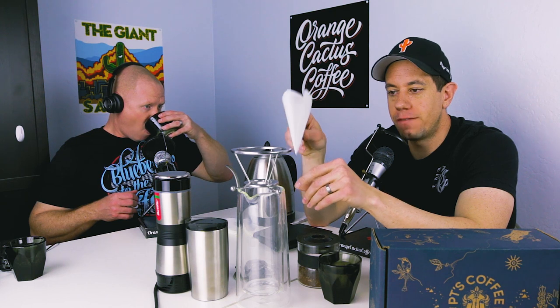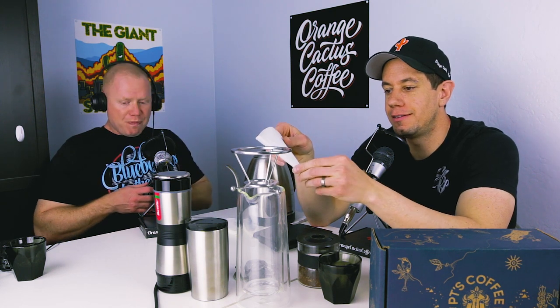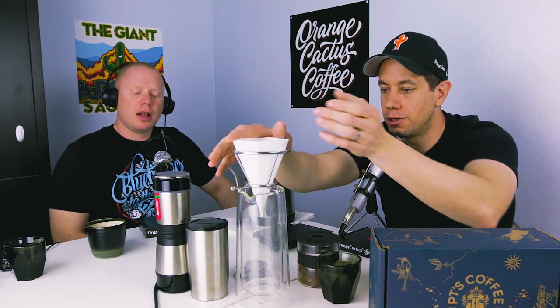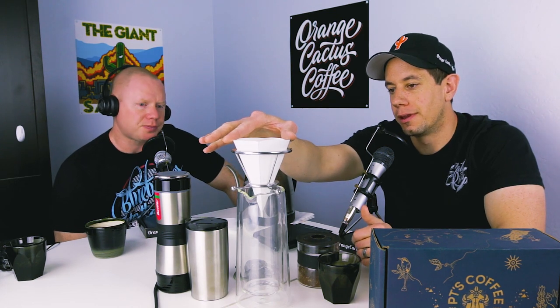The Phoenix V70 is known for its 70-degree angle, as opposed to the 60-degree angle of the Hario. They claim this allows the brew bed itself to act as another form of filter. As you brew, the grounds trap small particles and give you an even cleaner cup.